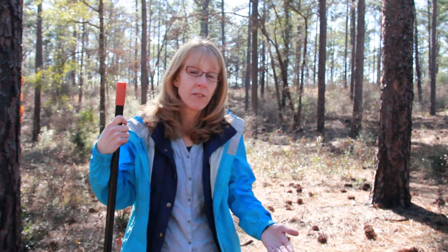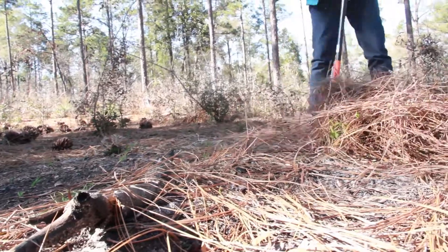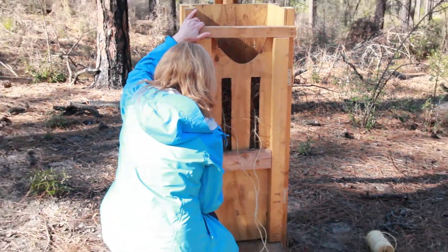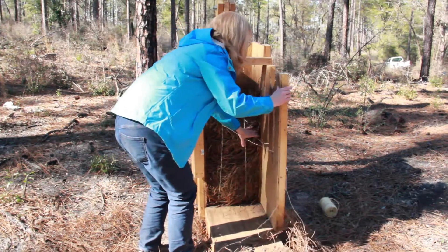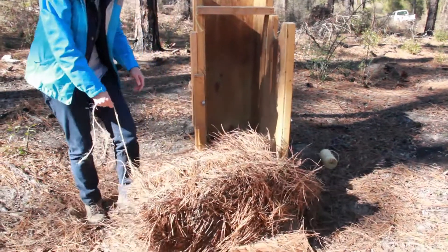Pine straw typically falls in the fall — October, November, or December — depending on your region. Raking usually follows in January and into February when the pine straw is fresh. It's then raked, baled, and sent to storage until spring, when people freshen up landscaping around homes and businesses. The optimum time for selling pine straw is usually March and April, so the timeline is: falls in October–November, raked in January–February, and sold in March–April.